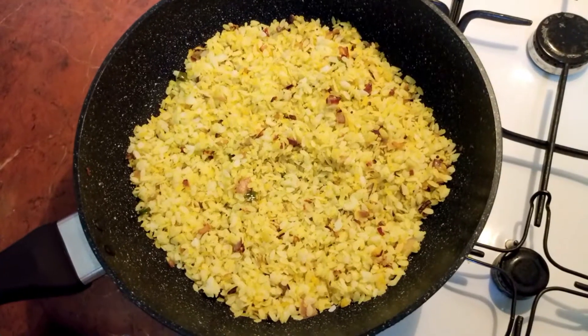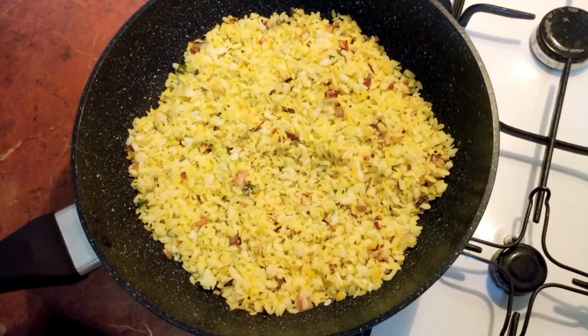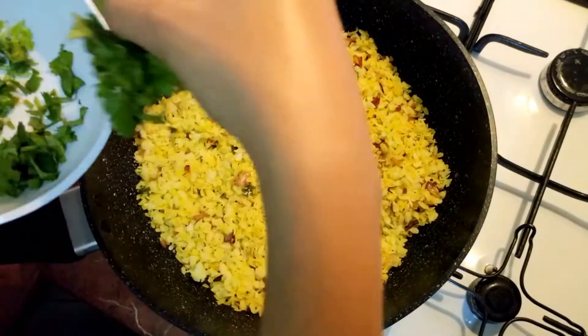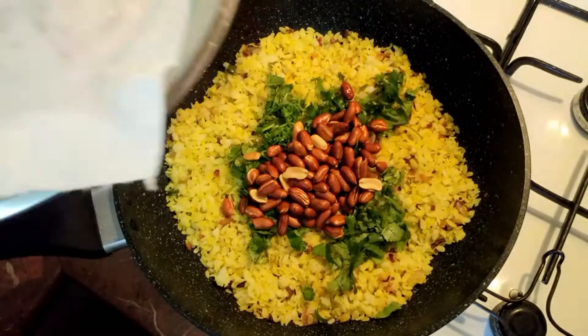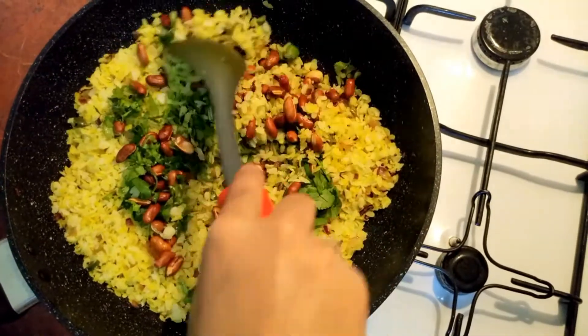The poha is mixed properly. We'll cook it on low flame for five minutes. Now I'm adding in some coriander leaves and the fried peanuts. Mix it nicely and turn off the flame.